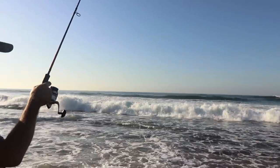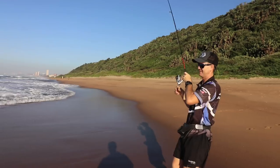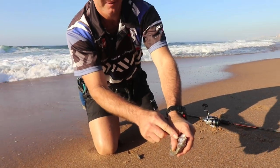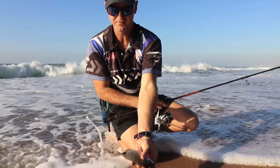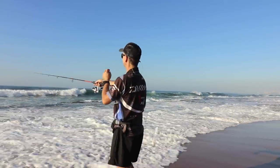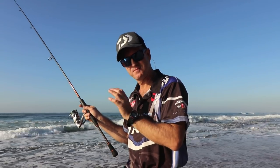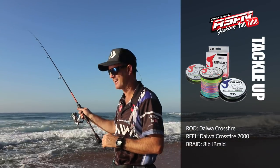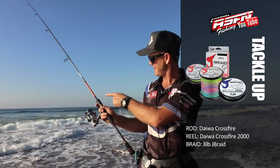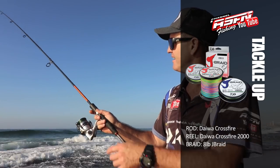Circle hook, perfect in the mouth — first target species of the day! Our first target species for the day. What I want now is a nice big stone bream of about a kilo. That would make the show very nice and entertaining, especially on the ultralight stuff that I'm using — a 2000 Crossfire reel with my little Crossfire rod and eight pound braid. You can have an absolute ball catching small fish like this.